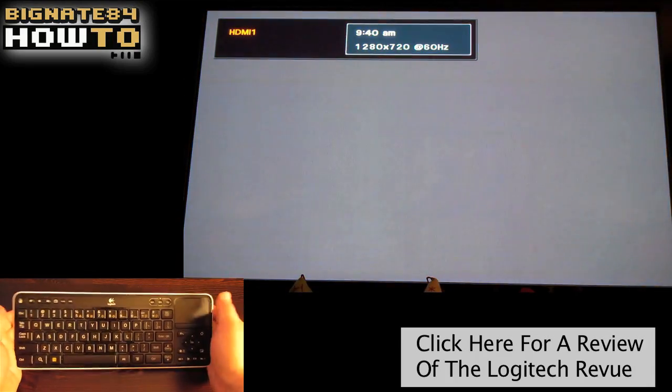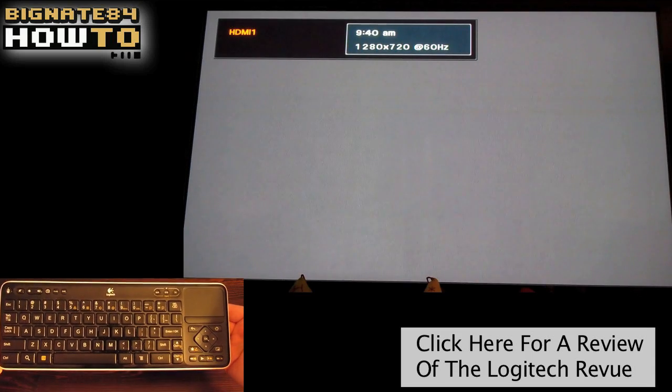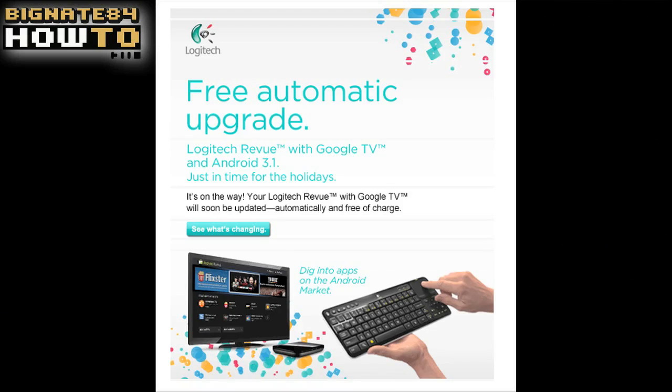While making this video, I got an email from Logitech letting me know the 3.1 Honeycomb update will automatically happen just in time for the holidays.